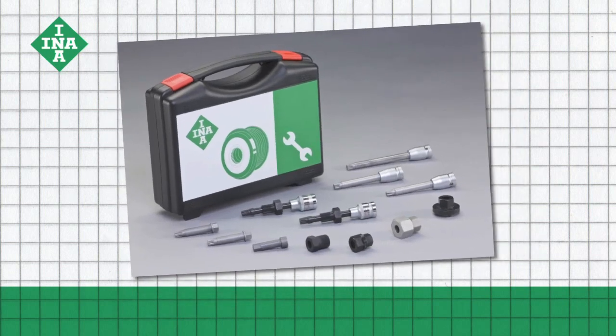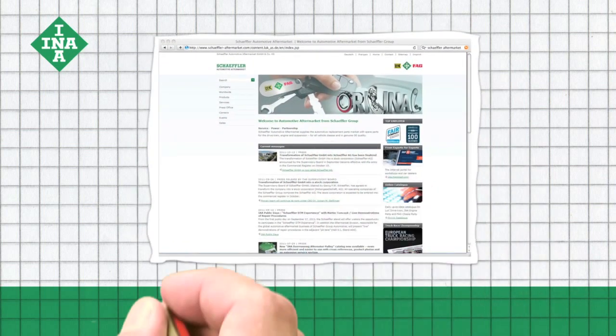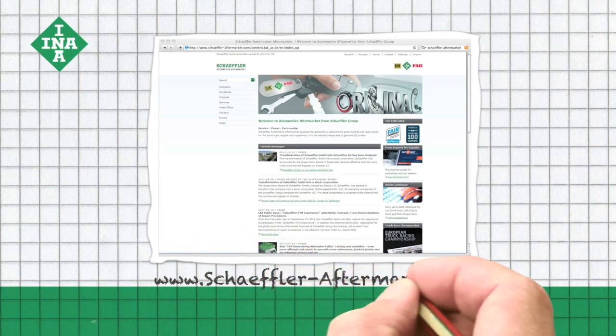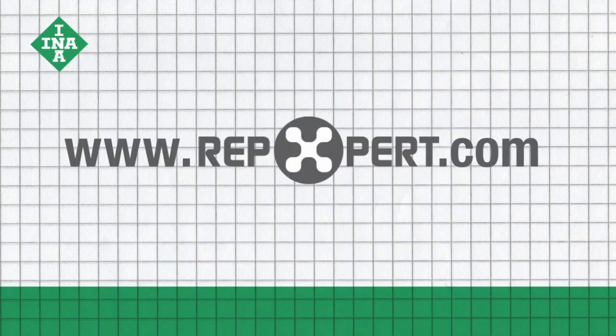In order to professionally install the OAP, this complete toolbox includes the required tools for all current vehicle models. For more technical information as well as product brochures and videos, visit the Schaeffler Automotive Aftermarket website or the online garage portal www.repexpert.com.